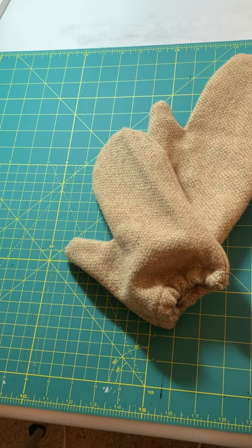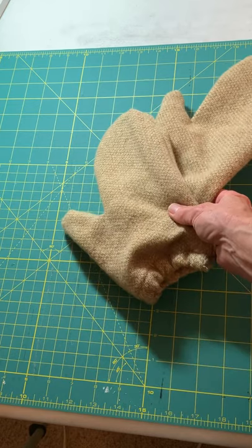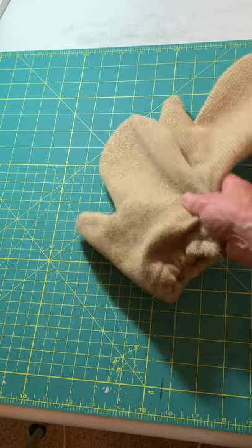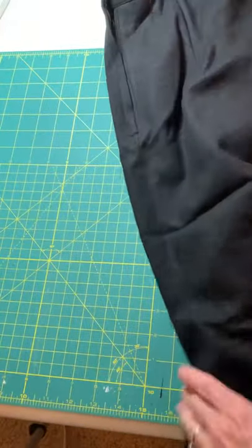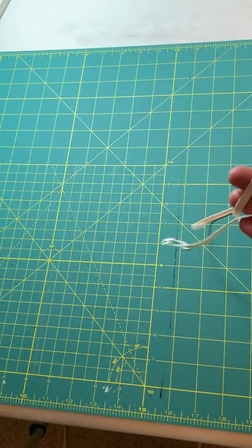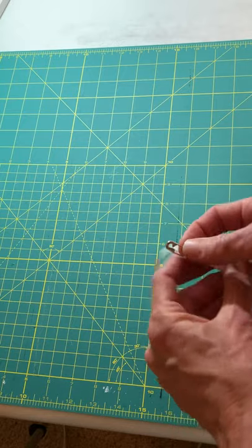Hi sewing friends, today we're going to be making wool mittens — a very simple sewing project. I made these out of a wool blazer that had been washed and dried already. I have some black fabric today. As we work together you're going to need wool fabric, some elastic, and a safety pin to pull it through the casing.